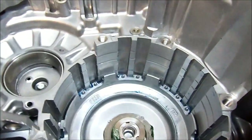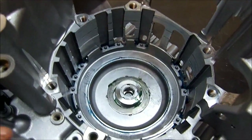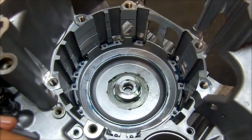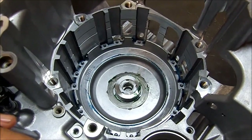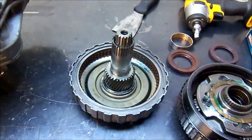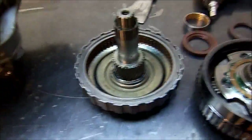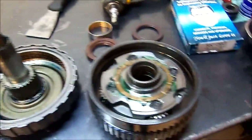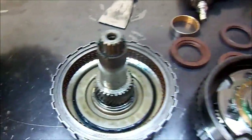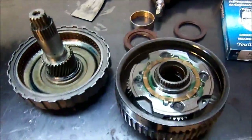We want to point that out to you. I'm going back with the assembly on this 09G 2007 Volkswagen Jetta. We've got the K2 clutch drum — that's what's next, that's the first thing going into the barrel in the case. I'm going to assemble the rear planet and put it on the K2 clutch drum and drop it in as an assembly.